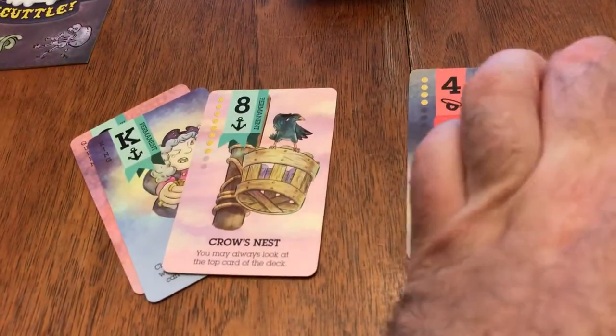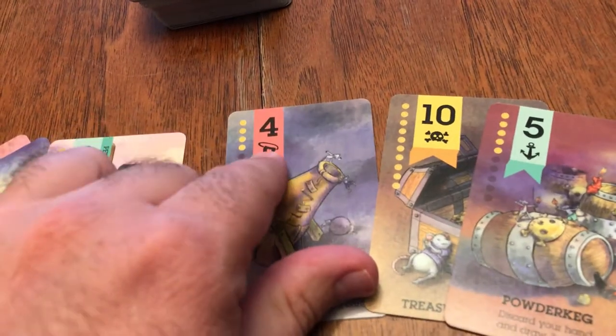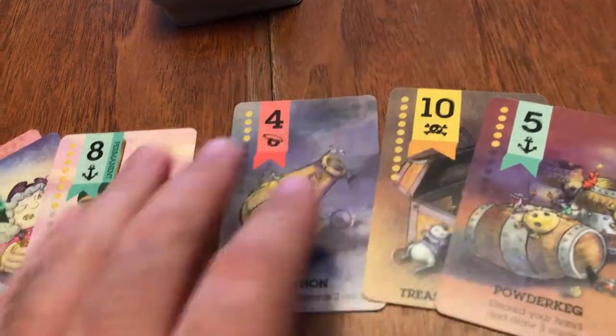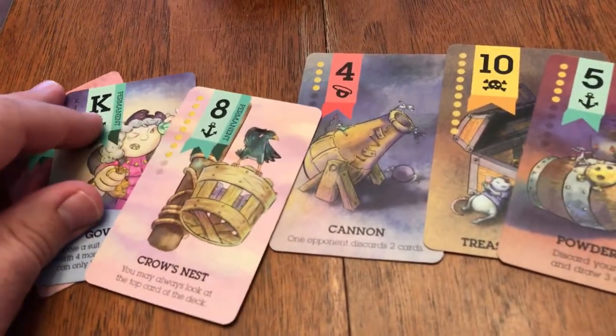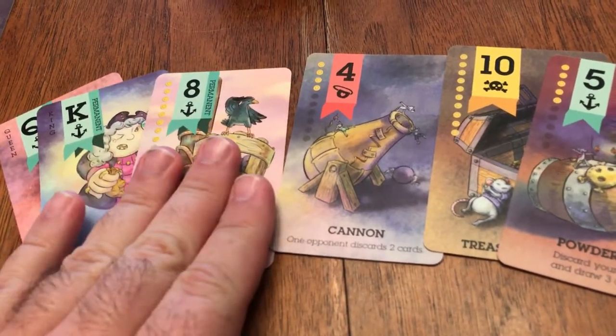It is like a deck of poker cards. It has a certain suit applied to the cards as well as numbers, and there's also king, queen, jack, aces, and even some joker type things. So we can show you those.